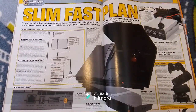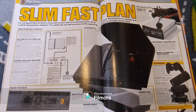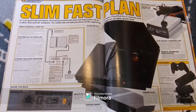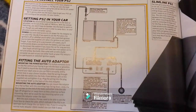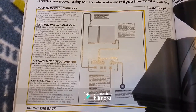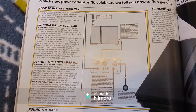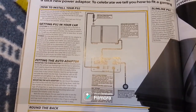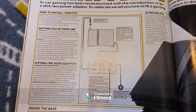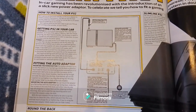We kick off with how to install a PS2 into your car — the SlimFast Plan. In-car gaming has been revolutionized with the introduction of a slick new power adapter. To celebrate, they'll tell you how to fit a gaming system in double quick time. Max Power is going to use the brand new Big Cat PS2 auto adapter to install a Slimline PS2. The Big Cat uses the latest, least current draw, stops your battery going flat, and offers a 12 volt power output for powering screens. Max Power recommend mounting the PS2 in the boot or glove box so it's out of sight of twockers. If the remote is switching, you won't have to clamber into the boot to switch it on, but you will need to in order to swap discs.